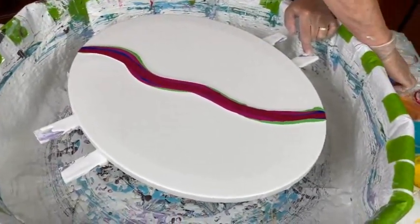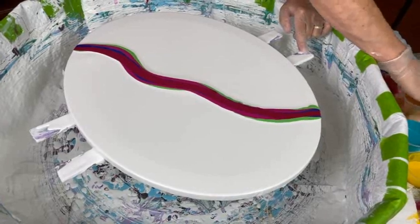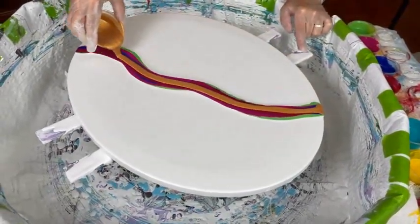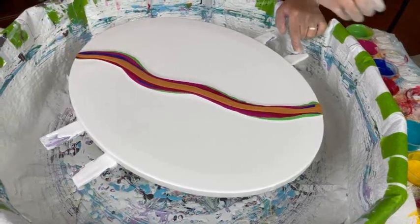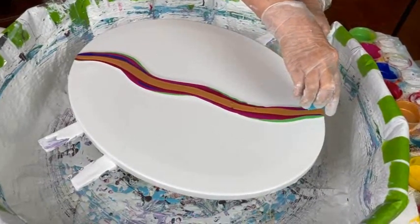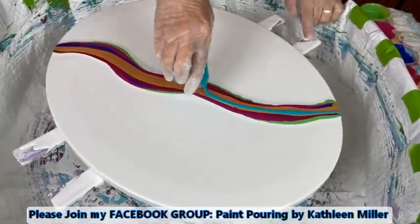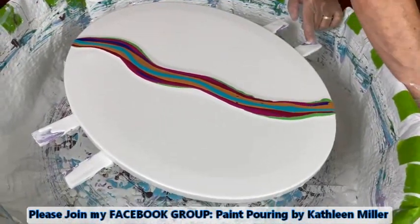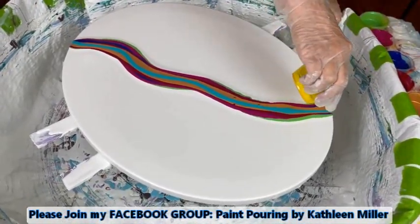That gold got away from me. This is my Josanja Aqua, and we're coming up with a little Pineapple Crush from Primary Elements.